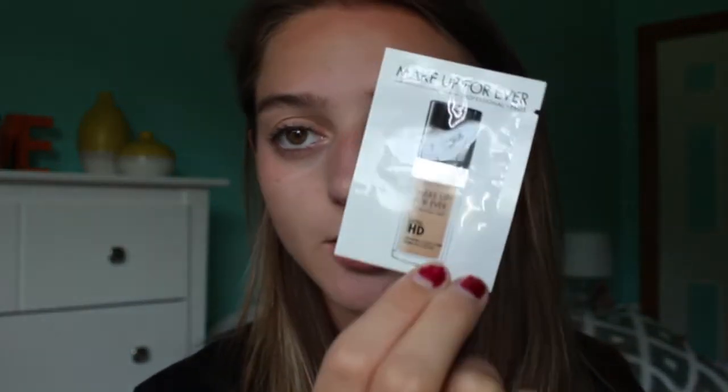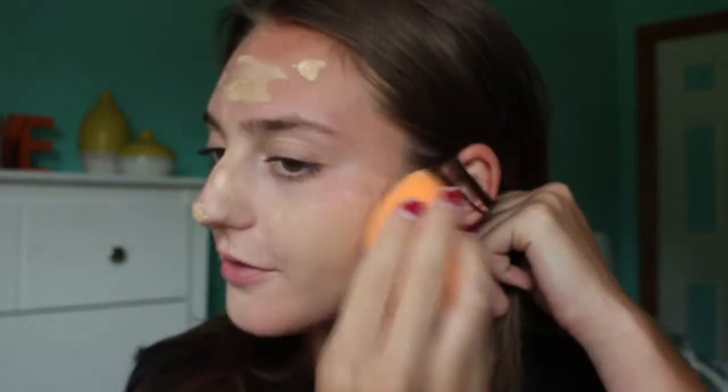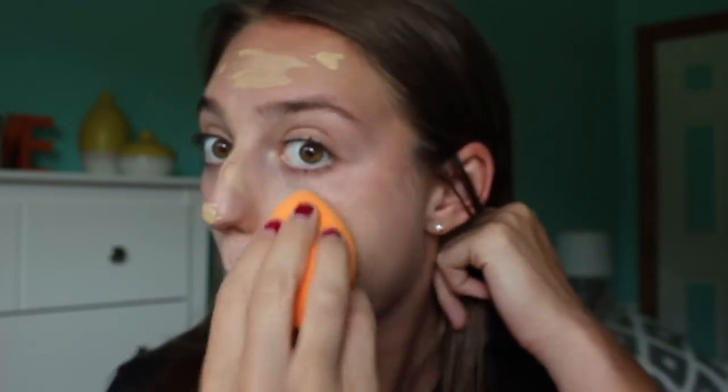Next we're going to do foundation. I have this little sample of Makeup Forever Ultra HD foundation — it looks light. We're just gonna do it. Oh, it's so liquidy. I think it's going to be way too light for me. I just got this new Real Technique sponge today, so let's use this. It's definitely way too light. This literally did not do anything — it obviously covered a little bit, but it's way too light, and you can see everything. My skin is peeling a little bit and it's just cakey.